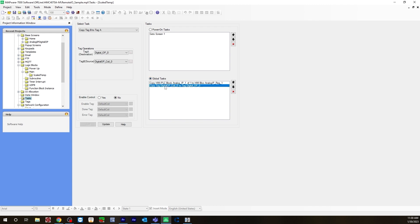For the digital output for the LED light, you will need to do a copy tag B to tag A — it's a little different for a coil. You wouldn't use the same task here. It's going to be copy tag, digital output coil 0, which is the bool we created, and then you're copying that to digital output 0, which is the Modbus address. So tag A destination is going to be the Modbus address, and the source is going to be the bool we created. Then you would hit Add and it brings it over to the global task.